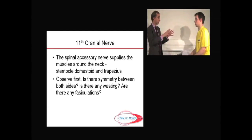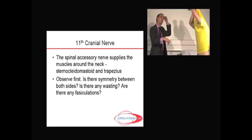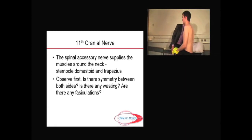So I'll have to look at the muscles first. Would you mind just exposing the top and looking at the trapezii, the shoulder muscles. I step back a little bit and look for symmetry, and I can't see any evidence of wasting. A little bit more closely, I might look for fasciculations or jumpiness of the muscle, and there aren't any.